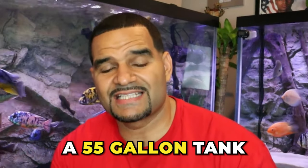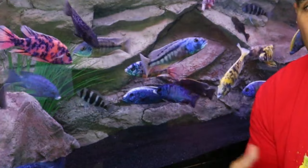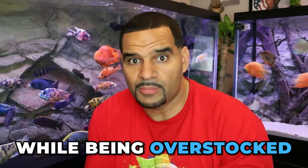I do 80% water changes every week and it keeps everybody nice and happy. A 55-gallon tank is the minimum recommended size for these fish, mainly because 55 gallons is the first tank size that gives you the 48-inch swimming length that these fish need in order not to feel stressed and cramped in a small environment while being overstocked.